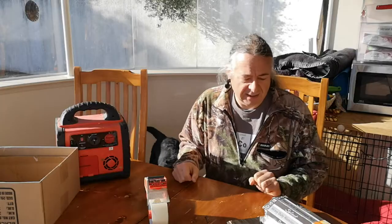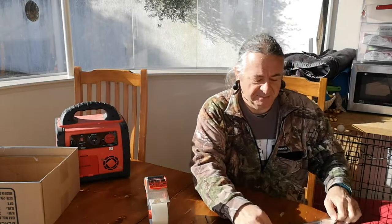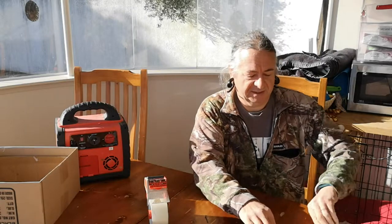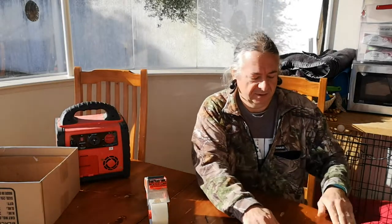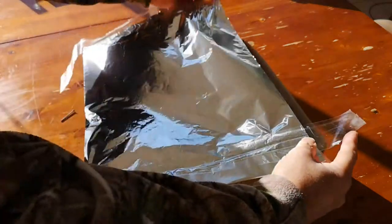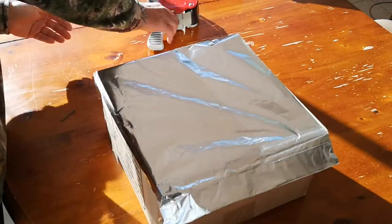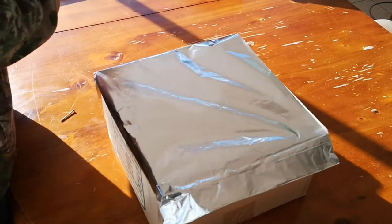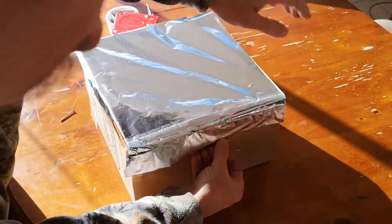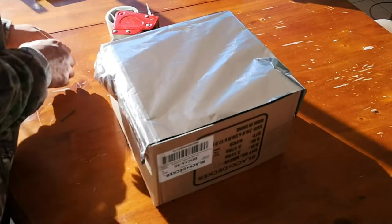So, you take the aluminium foil and you fold the edge over several times. This gives you a nice, robust thing to clip your power cables to. Then, you put the aluminium foil in the frame, and tape it firmly down at the edges. It's important that the foil is taut, otherwise you have difficulty making contact to make the arc.